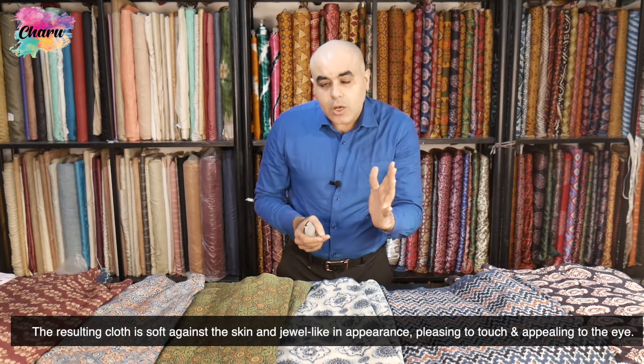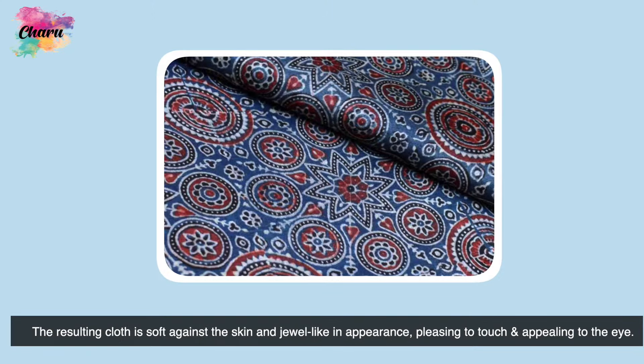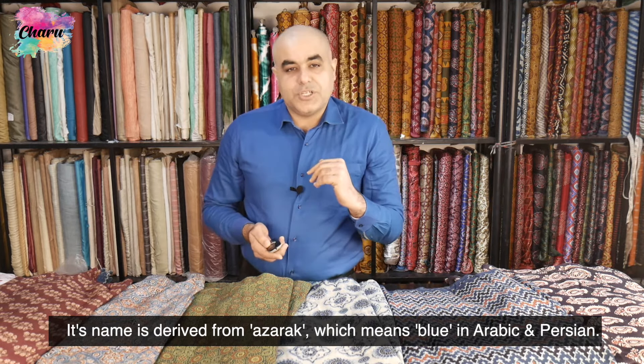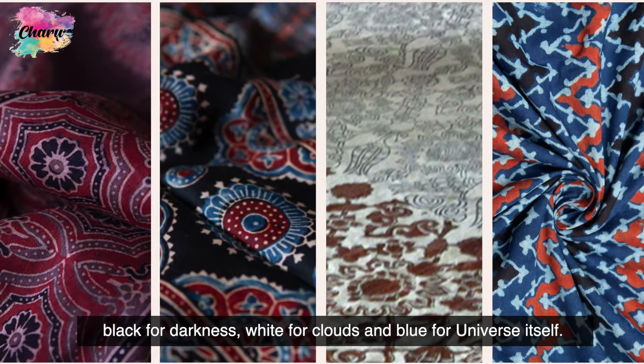The resulting cloth is soft against the skin and jewel-like in appearance, pleasing to touch and appealing to the eye. Its name is derived from 'azarak,' which means blue in Arabic and Persian. Ajarak is said to signify the universe — the color red is for earth, black for darkness, white for clouds, and blue for the universe itself.